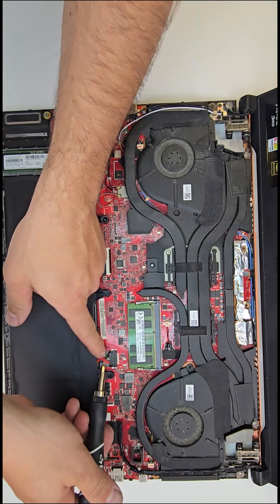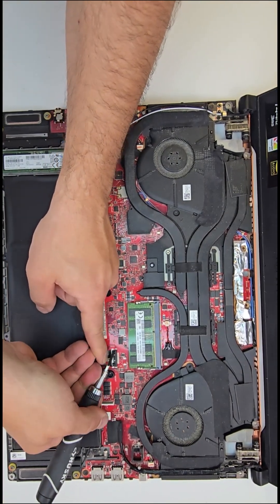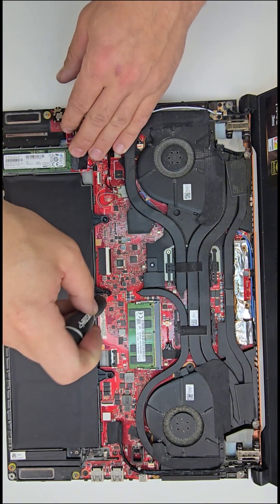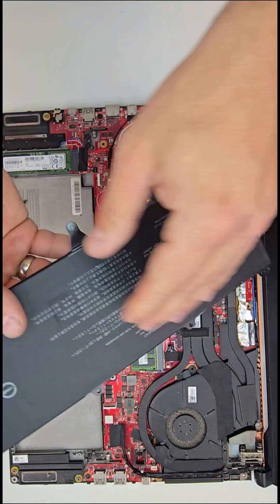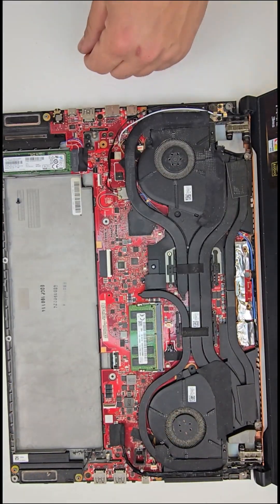I'll begin by disconnecting the snap-on power cable and detaching the battery. There are a few Phillips screws that need to be pulled, and once the battery is out, you can clearly see on the internals part of the battery the actual part number, in case you need to replace it.